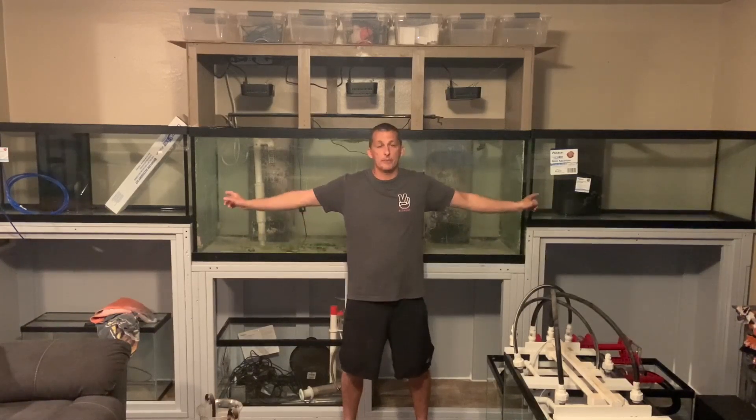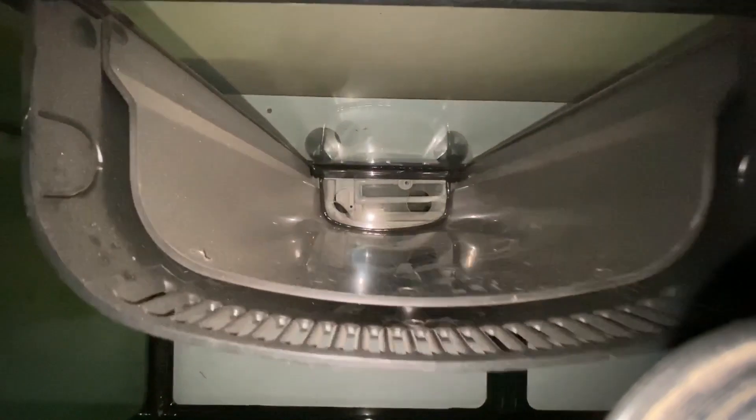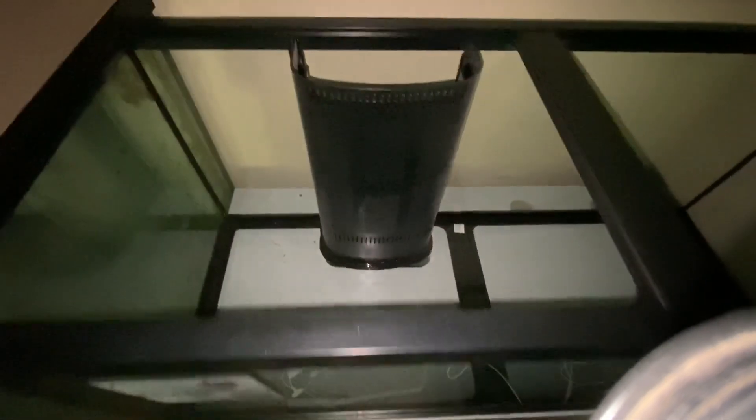I ended up going to Ocean Floor in Phoenix, Arizona — pretty good guys over there and I do get a lot of my stuff through them. I bought two 75s from them. They were obviously a lot more money, but they were pre-drilled, which eliminated some of the headache of having to drill and provide overflows for those.